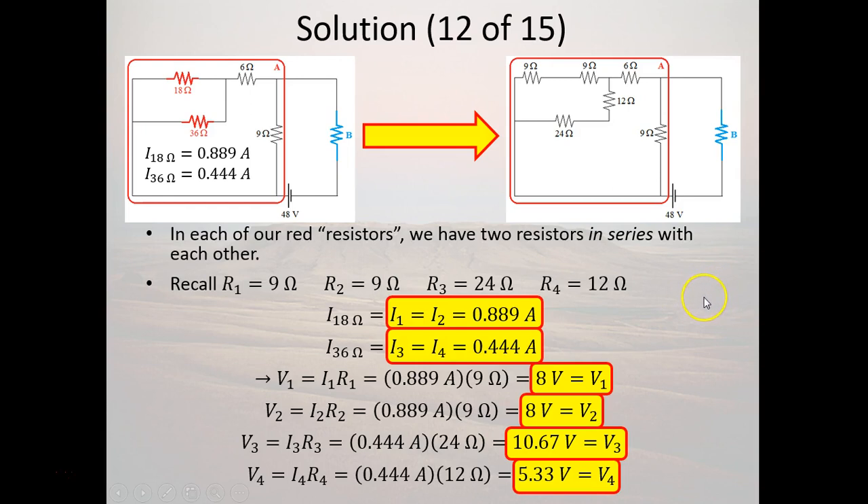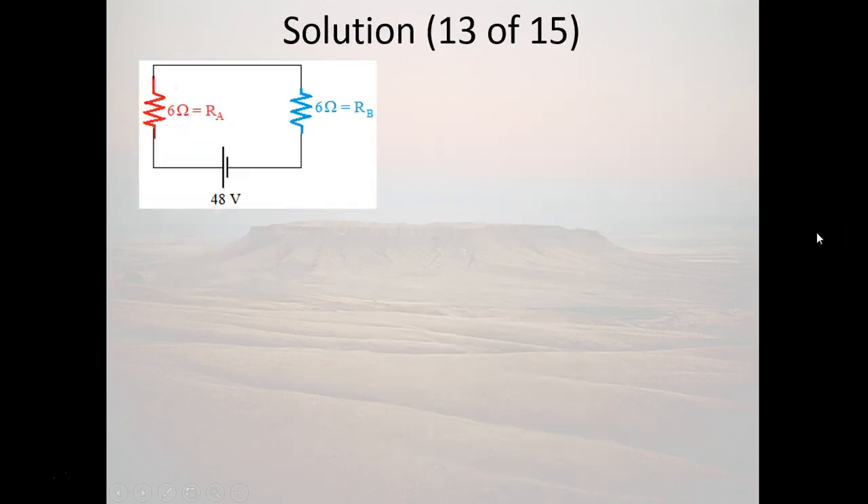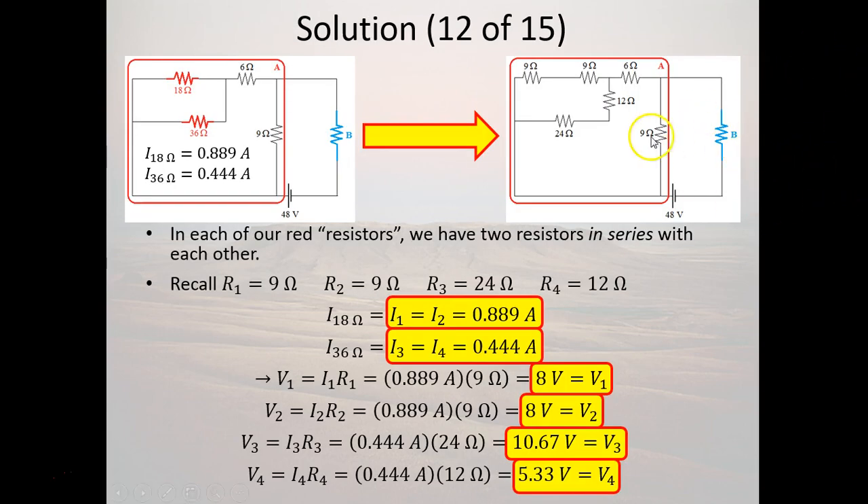Notice that the total current going through both parallel arms adds up: 8/9 + 4/9 = 12/9 = 1.333 amps, which matches the total current entering the 12-ohm equivalent resistor. We are now completely done with part A — we've figured out resistors 1 through 6 and resistor 5.